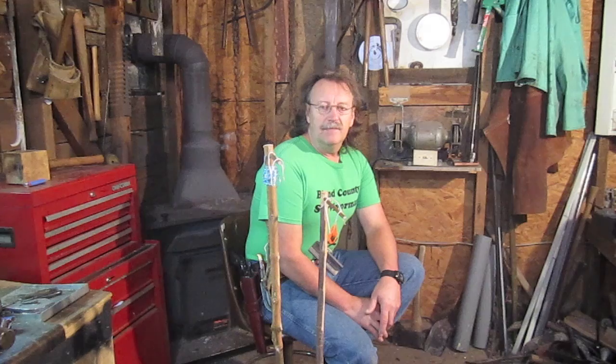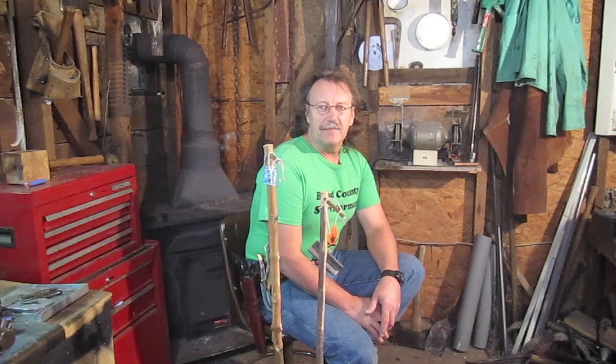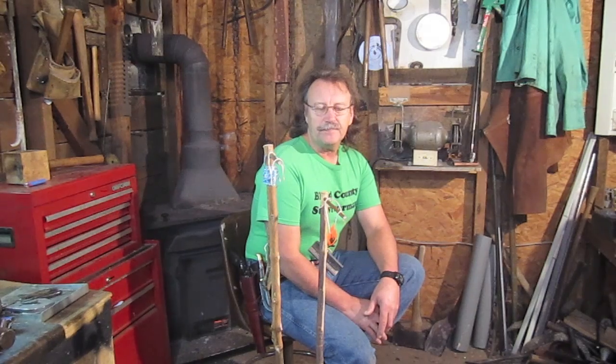Good morning everyone, welcome to Bland County Survivorman. Thanks for watching. It's a cold February morning out here, about 30 degrees with a little bit of snow coming down today. Today I want to show you something I've been reading and studying about — they're called bird snares.